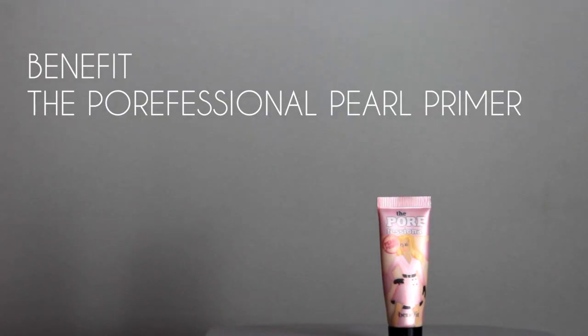The first thing we're going to do is prime our faces. I'm taking a dime-size amount on my fingertips, and then I like to put the Porefessional just in places where I have the biggest pores.